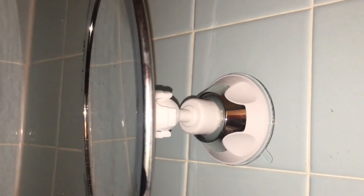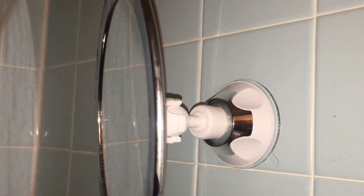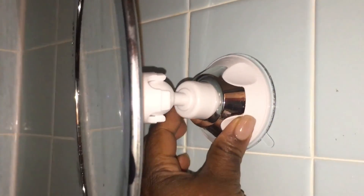Here's how it attaches to the wall. It took me a little while to figure out, but you have to turn the back to the wall and then lock it back — this is how to secure it to the wall. And then I can turn it however I want.